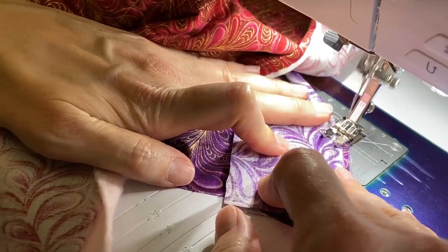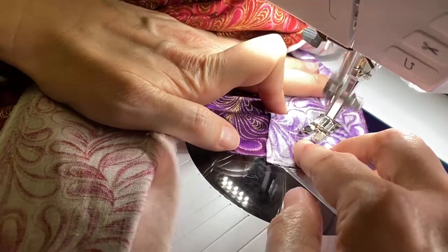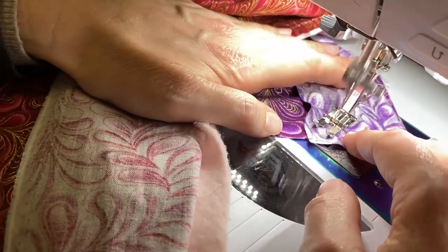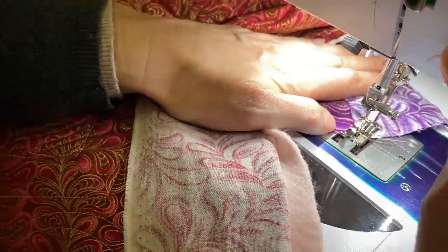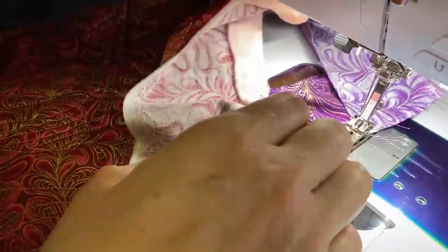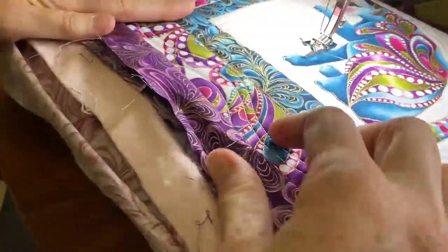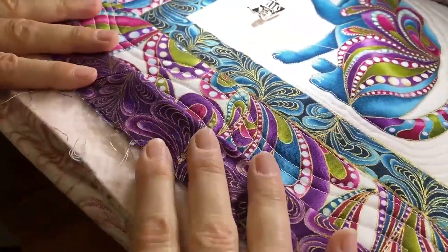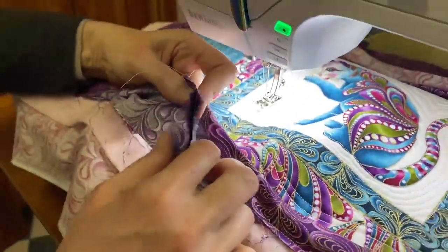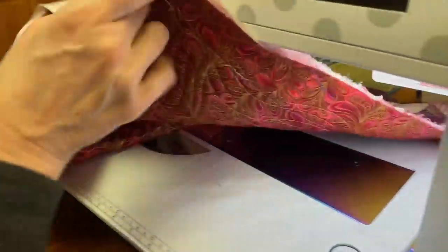So here we are over at the machine. We're doing the same procedure we did before when we were joining the two strips — going across the diagonal, across the waistline from point to point, and scissor cut. And there you have it. Now there you have your binding, and all we have to do is trim at that quarter of an inch here with my scissors.